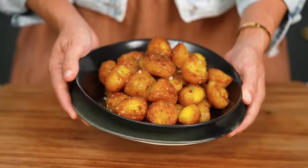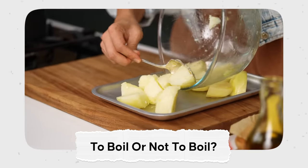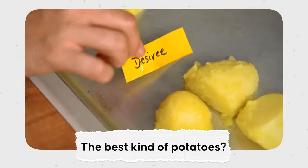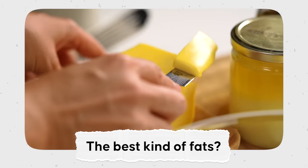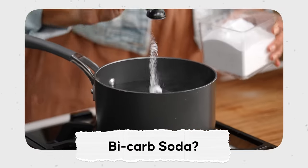So there are quite a few things to test out to figure out how we make the best roast potato. First, does it make a difference if you actually parboil the potatoes or just bung them in the oven? Number two, what is the best kind of potato? Number three, which is the best fat for roasting? And number four, a wild card — should you be adding bicarb soda to your roast potatoes?